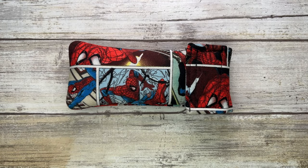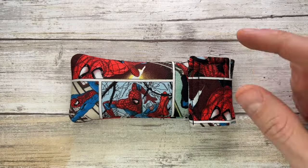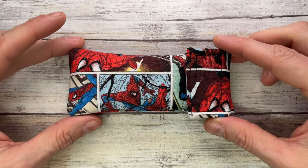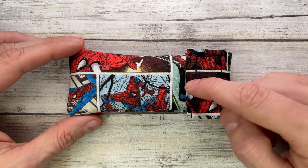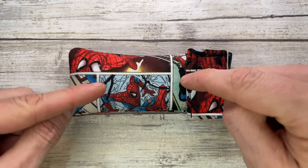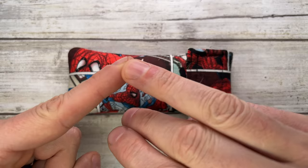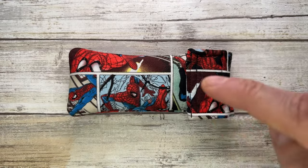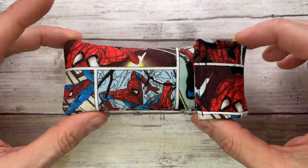All right ladies and gentlemen, Fab is in the house and welcome back to the channel. Today I'm here with the Spider-Man pouch holding a Tom Mayo Persian custom knife for a review — we can analyze the look, the sound, and the feel of this bad boy. Don't forget to like, subscribe, leave a comment down below, check out fablades.com and @fablades on Instagram if you are into knives or fidget toys.